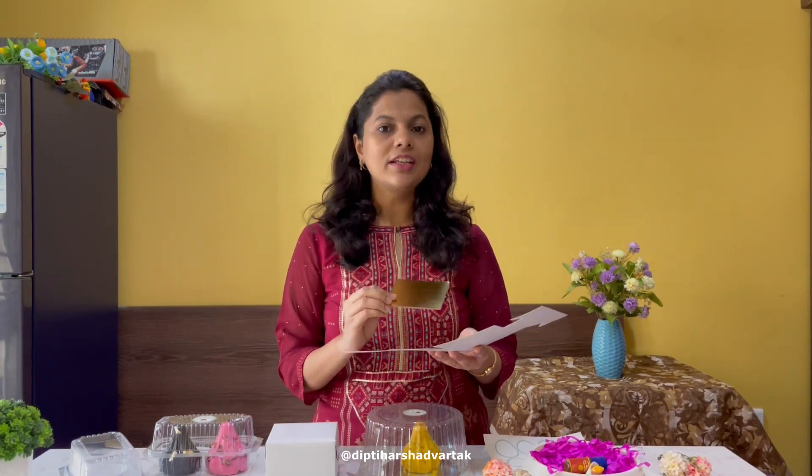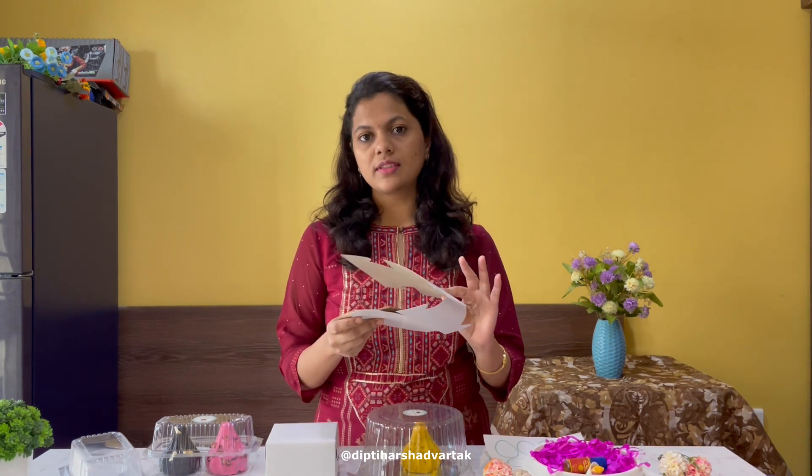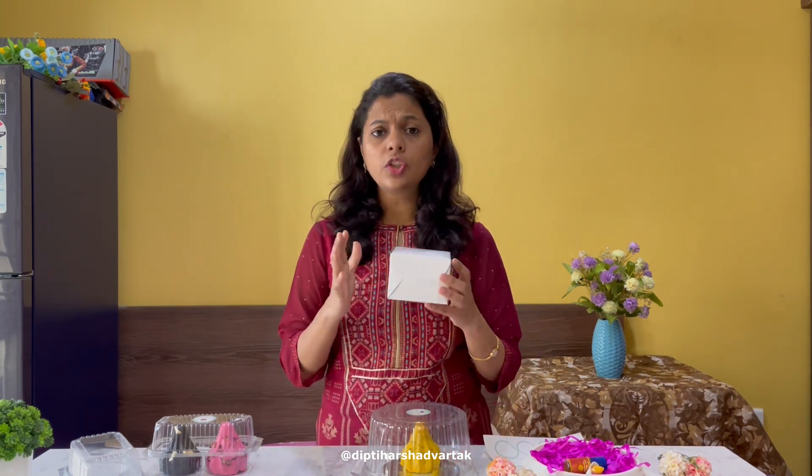So the first option — I also mentioned this in the live session — is using three-inch and four-inch cake boards that you can easily get in the market, along with corresponding boxes. You can use such boxes for packaging. The base of your muddha cake is going to sit nicely on top of this cake board and it looks very cute. You can customize these boxes, get colorful boxes, put your branding, or even get the boxes printed with your branding.